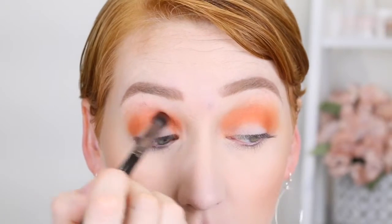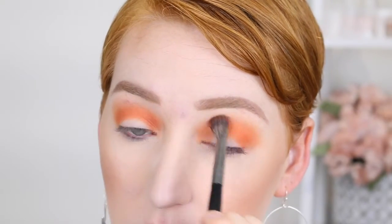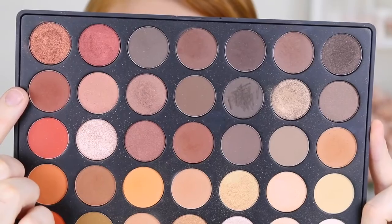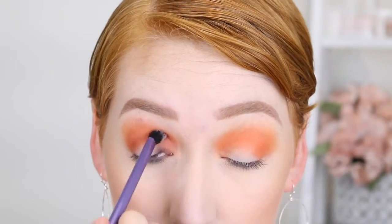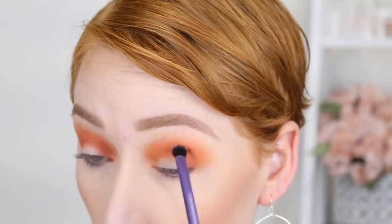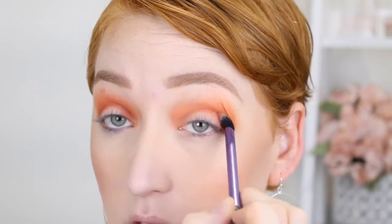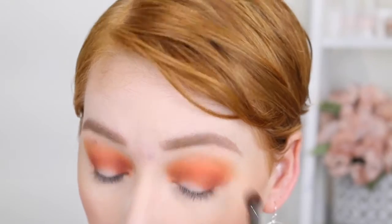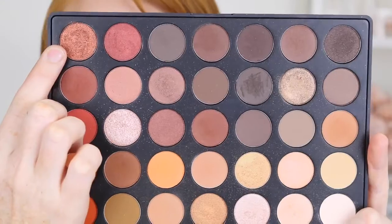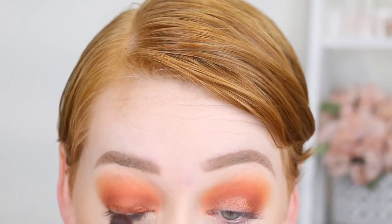After placing that color down I go back in with the first blending brush to make sure they're blended together. Then I'm going in with a darker, warmer browny shade and with my Real Techniques Base Shadow Brush — I'll link it in the description box below — I'm placing this color directly in the crease to darken it up. This brush is fluffy but more pointed and tapered so I can build up the color how I'd like. Then giving it a quick blend, and going in with my Morphe E14 flat shader brush to place a shimmery browny-orange shade on the lid.